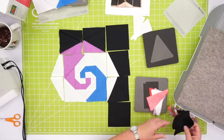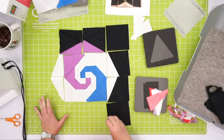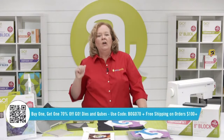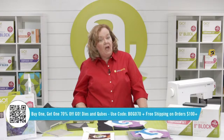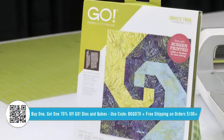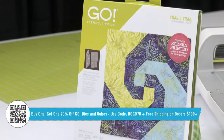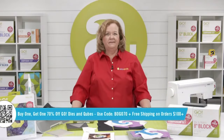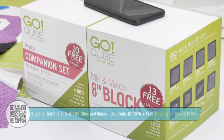Don't forget today our promo is buy one, get one 70% off Go dies and cubes. What else should they get? They should get Storm at Sea — it goes with the Snails Trail. And Snails Trail is only $23. I would really recommend getting a companion set if you don't have those, to match your cube size. The companion is $42 and they'll ship it free. Use that promo code BOGO70.